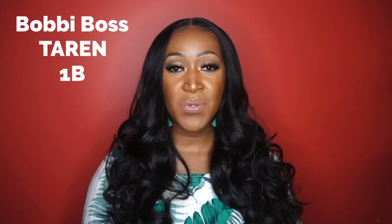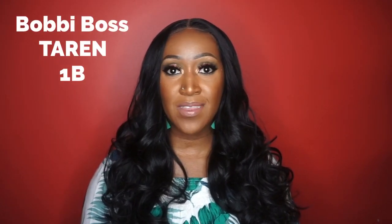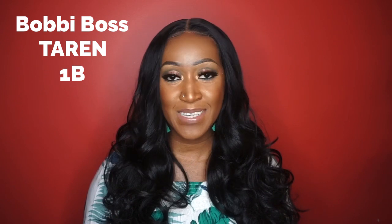Hey, what's up everybody, it's me Miss Ebony V. Welcome back to my channel. If this is your first time here, thank you so much for stopping by. I do hope you consider hitting that subscribe button as well as that notification bell so that you're notified every time I upload a video. I got a new synthetic wig review for y'all and this is from Bobby Boss. I'll be reviewing this unit in the style Taryn, in the color 1B. This unit is claiming to have a lot, so let me go ahead and read the specs to see if it lives up to all this hype.